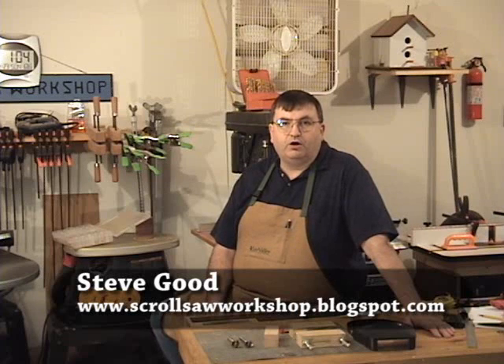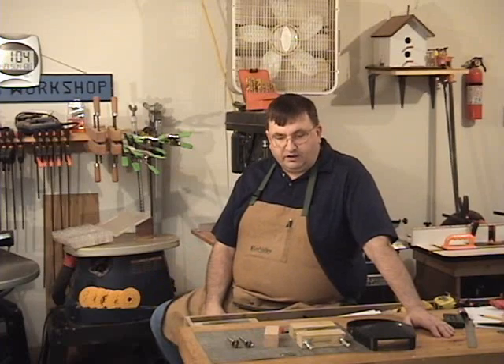Hi, I'm Steve Good. Welcome to the Scroll Saw Workshop. In the last video I posted on the blog, we talked about cutting metal with the scroll saw. We made a little scorpion and I put a pattern up to give you a few other things to try out. Today I'm going to continue with metal cutting.